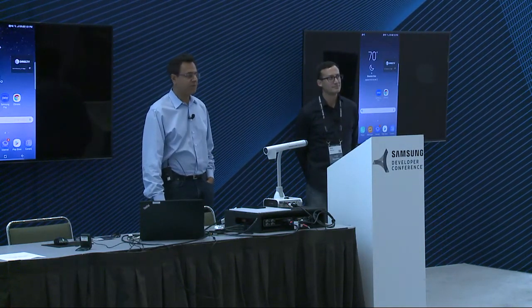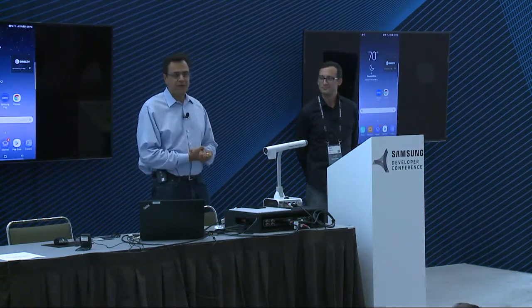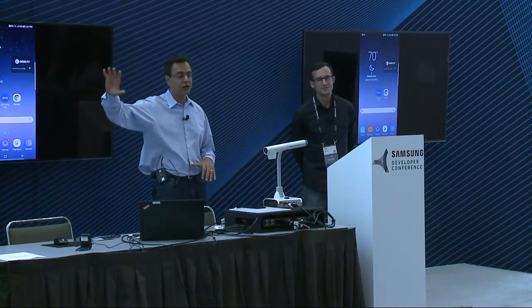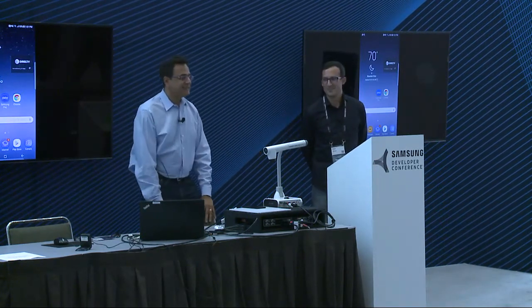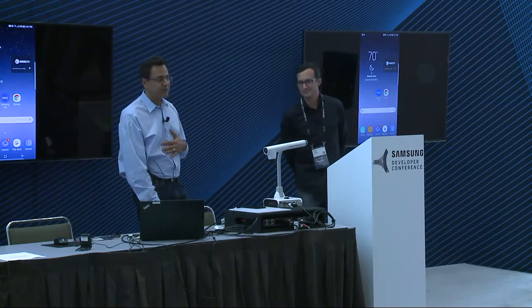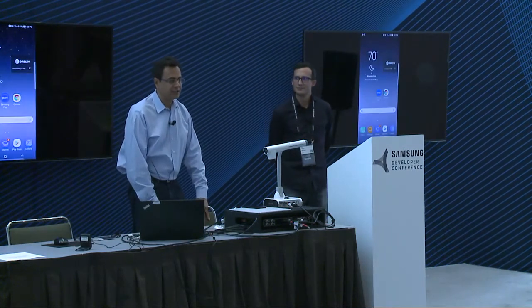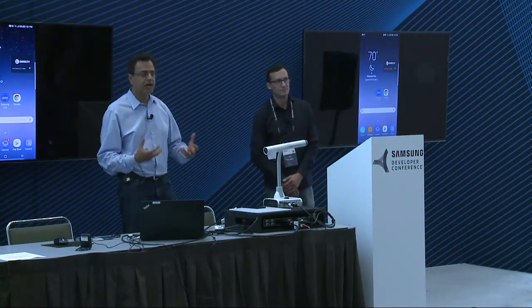Good afternoon, everyone. Excited to introduce you to Samsung Pay and Visa Checkout this afternoon. Hope you are having a good time at the event. Stan Lee is right next to us talking in the next booth, so it's really hard for us to compete with him. My name is Javed Chaudhary. I am part of the Samsung Pay team, and here I have with me from the Visa Checkout team, Dan Macias. We are going to introduce you to the Samsung Pay and Visa Checkout joint solution and how you as merchants can really benefit from it.